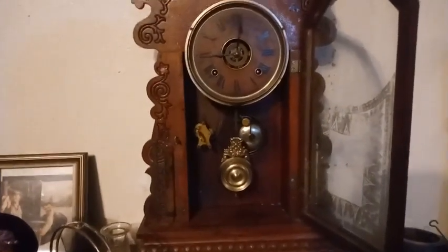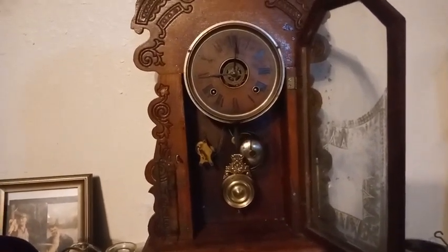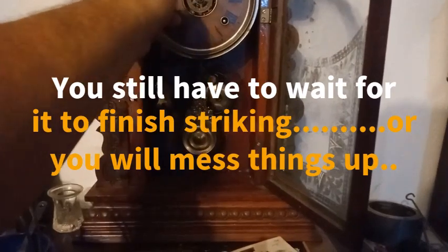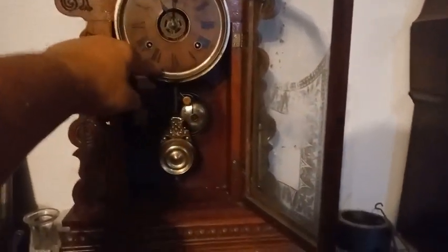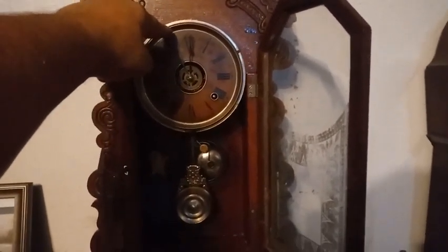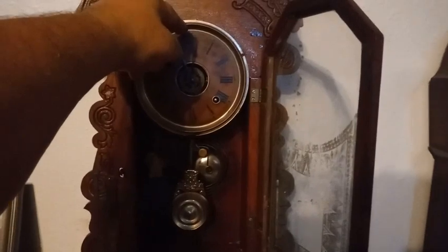If you're trying to set your clocks and you don't feel like rotating them all the way around, you can do it this way. It just got through striking the half hour, so I'm gonna rotate the minute hand really fast through the half hour. You're gonna hear a click about right up here, and that's when the clock is gonna go into warning and it's gonna hit the hour strike.